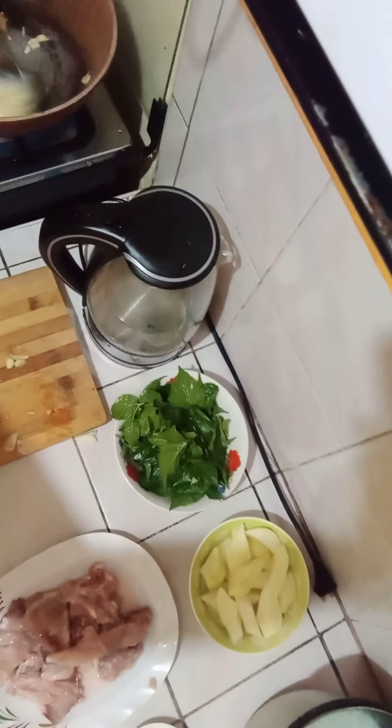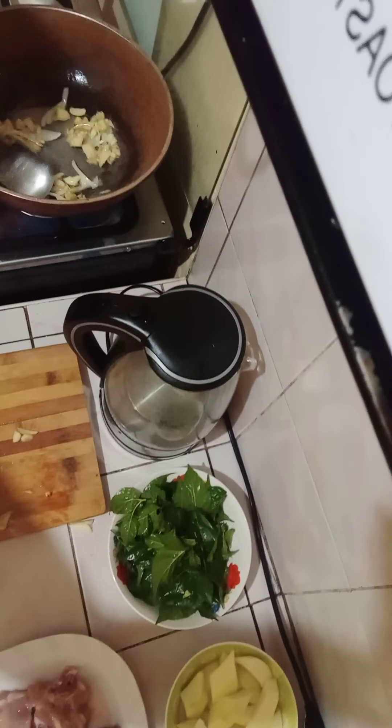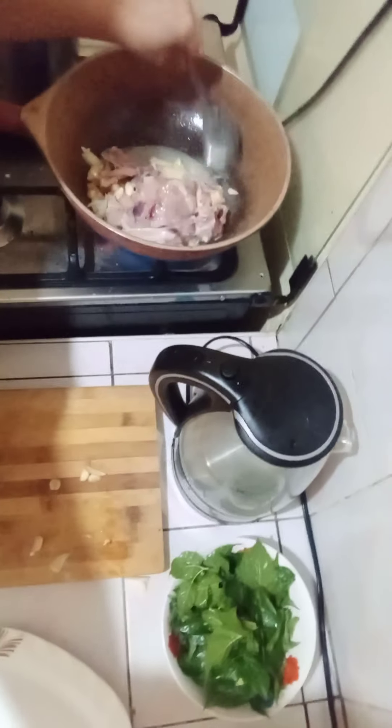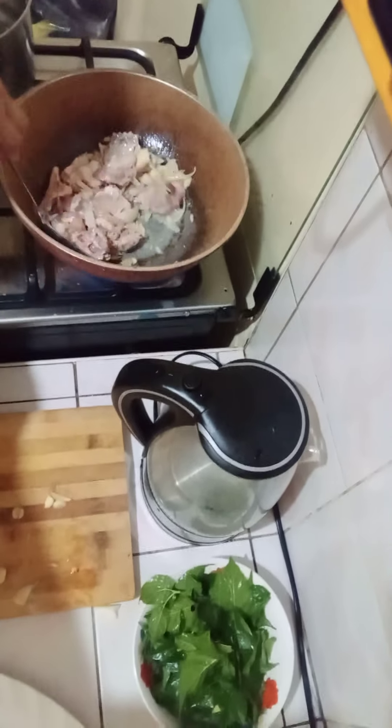The ginger is in there. Keep on sautéing — onion and ginger. As you can see, the onion is going to become transparent, so it's done. Now I can add the chicken. I am going to add the chicken.